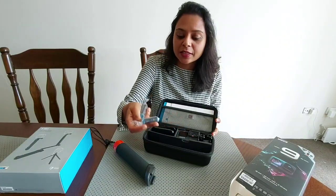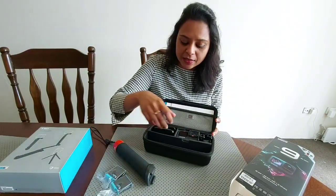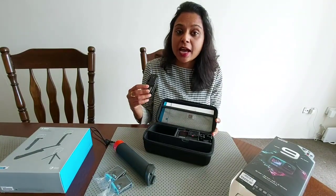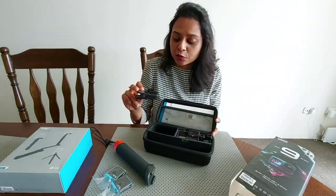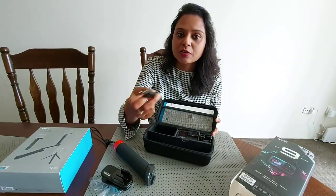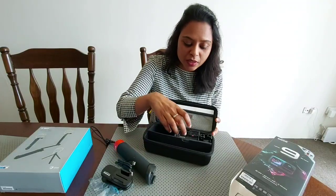These are the two batteries — one you can insert in the GoPro camera and the second one is a spare. And then this is for mounting the GoPro when you are carrying your backpack — that's a good thing. And this is the cable for charging or transferring photos from one device to another.